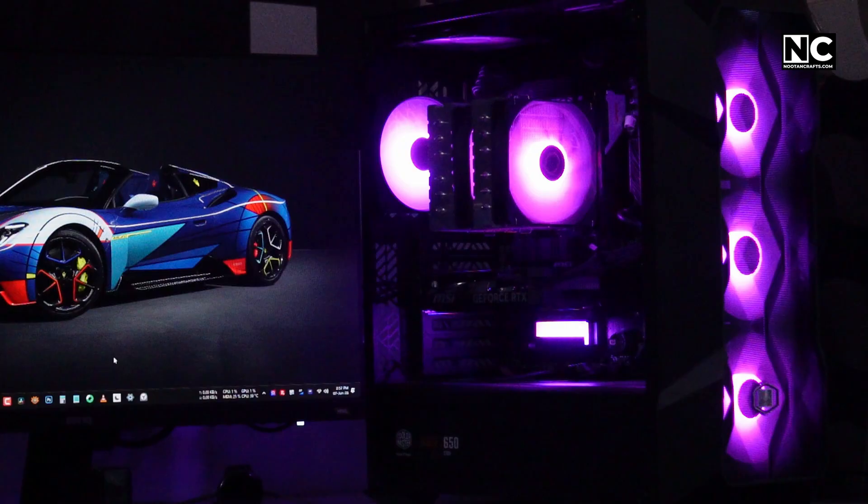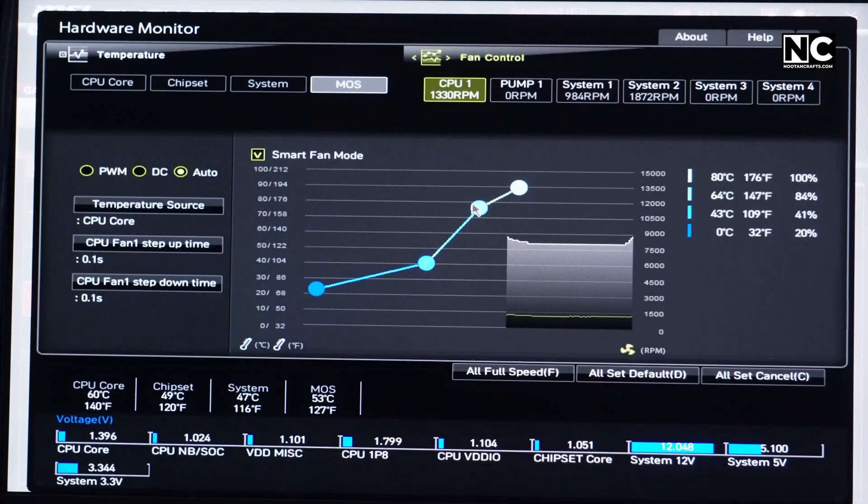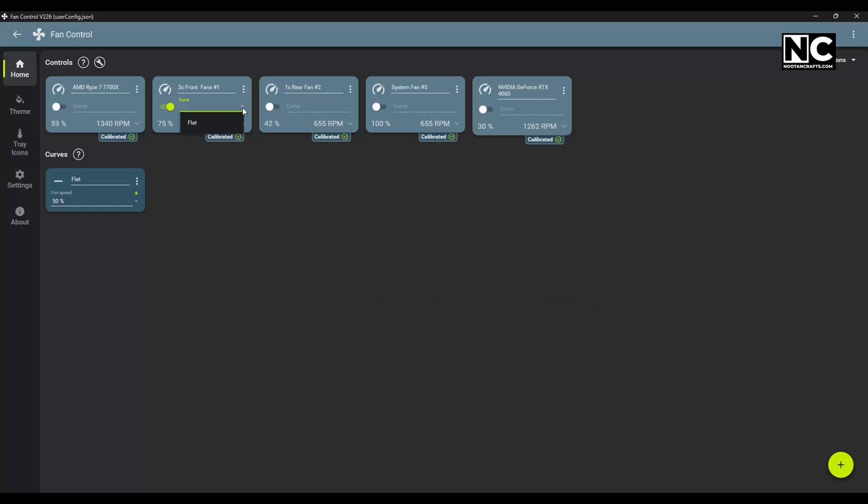Testing and tweaking. Boot it up and check whether the fans are spinning. You can also check the airflow direction with a tissue or your hand. If you want more control over fans, you can tweak their curves in the BIOS, motherboard software, or a third-party software like Fan Control.